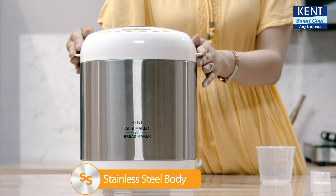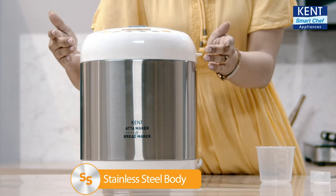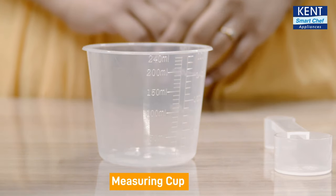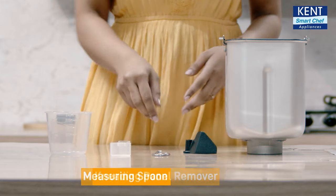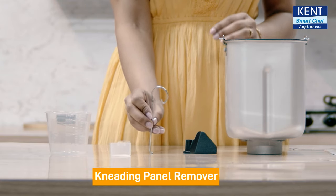This Kent Atta and Bread Maker comes with a quality stainless steel body. It comes with a measuring cup for measuring ingredients like flour and water, and a measuring spoon to measure the quantities of sugar, salt, and yeast. Then we have got this kneading panel remover to remove the hot bread pan.